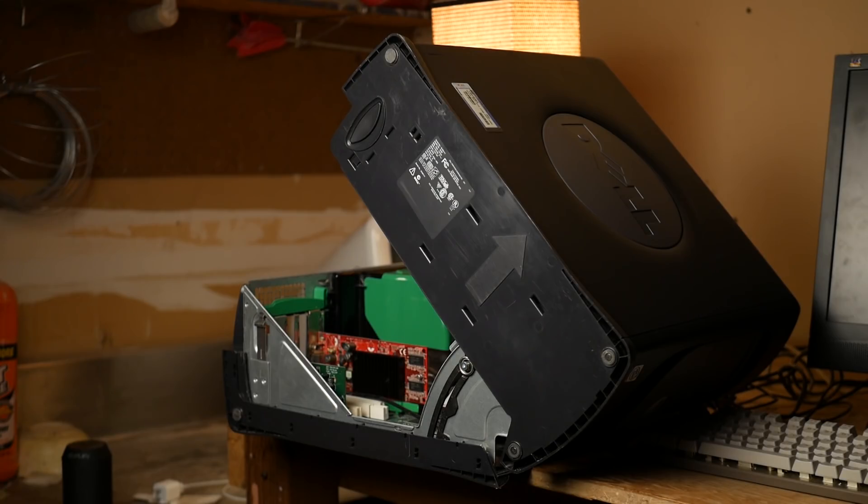As usual with these types of videos, I wanted to first get a baseline of how the computer performs before I did my upgrades, so I went to test. This Dell is in rough condition — it's missing the graphics card and hard drive, and that beep code would indicate that the RAM configuration isn't working either.